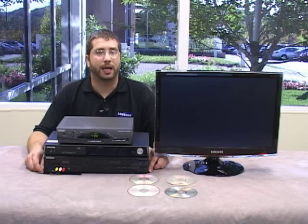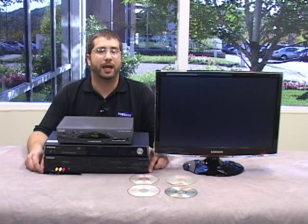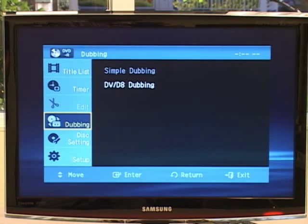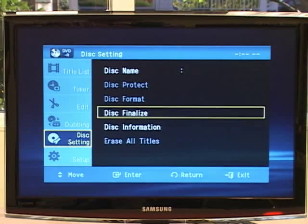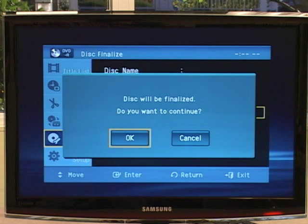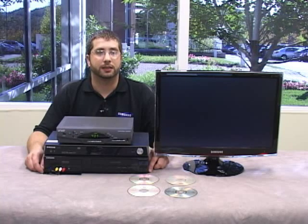Place the disc in the player if you took it out, and then press menu on the DVD recorder remote after the disc has been loaded. Press the down arrow to highlight disc settings, or disc menu depending on your model, and then press enter. Press the down arrow to highlight disc finalize, and then press enter. A dialog box appears asking if you are sure you want to finalize. Press enter on yes and let it go. This may take a little while depending on how full the disc is. When the disc is finalized, the tray opens. Remove the disc and label it if you haven't already.